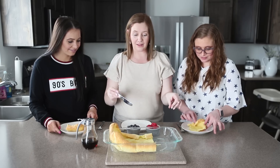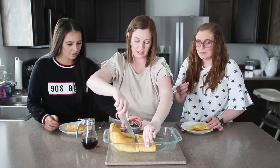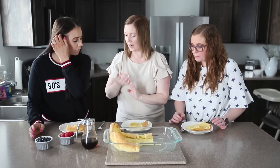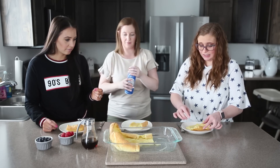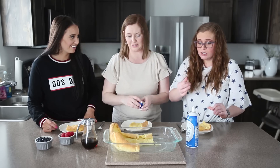So you can put anything you want on these. Me and my kids like to put berries, whipped cream, and syrup. We do have blueberries, raspberries, and whipped cream. Possibilities are endless — whatever you want on there. I do have ready whip. So quick and easy, you guys.